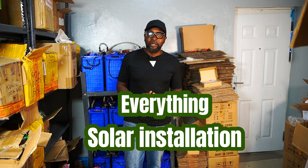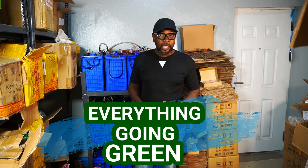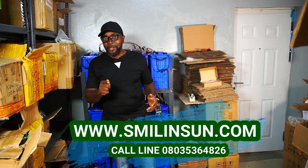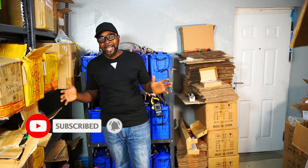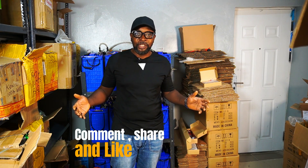Welcome back everybody. This is Ikenna from Smiling San — everything solar installation, everything inverter installation, everything going green. If you haven't subscribed and you're watching me right now, please click on that subscription button before you forget. It's important because we can't wait to have you as part of this community. So from today henceforth, nobody — and I mean nobody — is ever going to tell you what's going on in and around the world of solar technology. And don't forget to comment, like, and share.